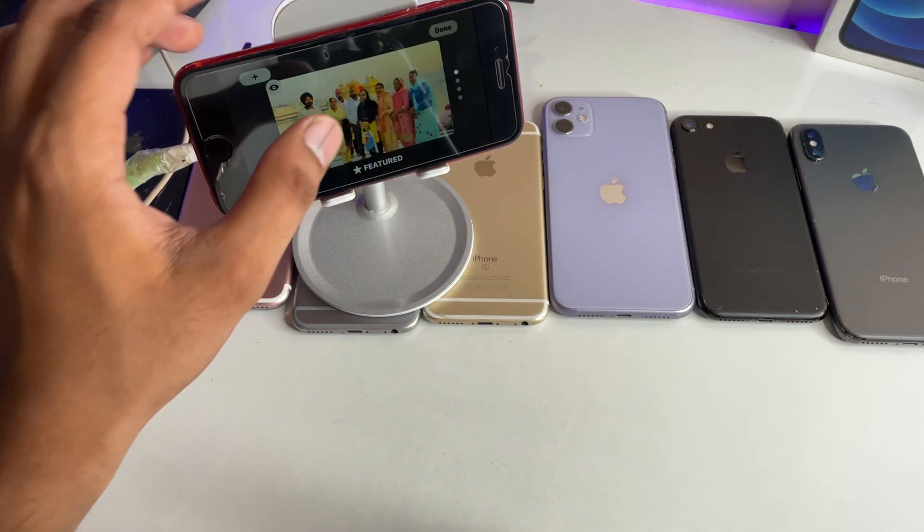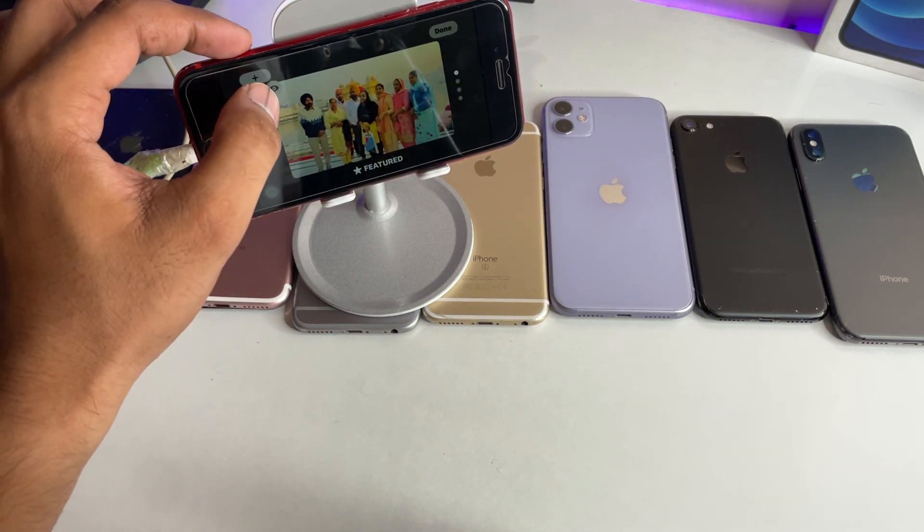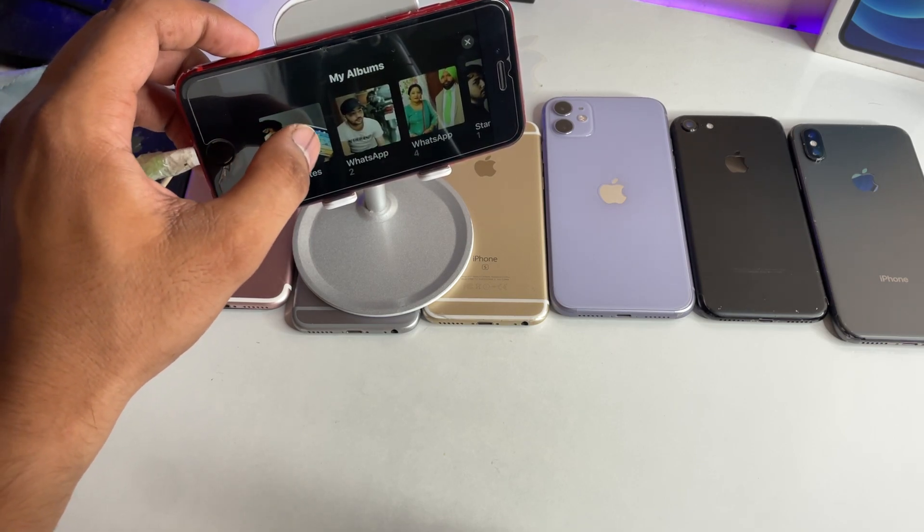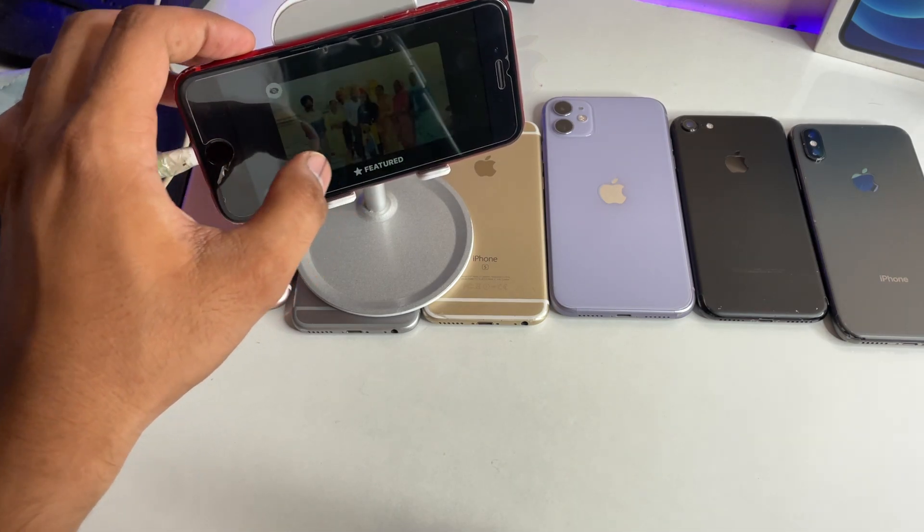If you want to hide a photo, long press on it and tap the info (i) button. If you want to add a new one, just tap the plus icon and you can set any type of album available.